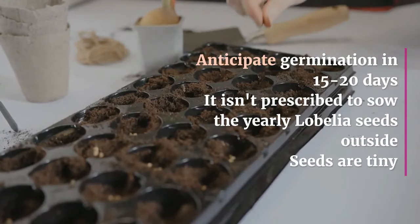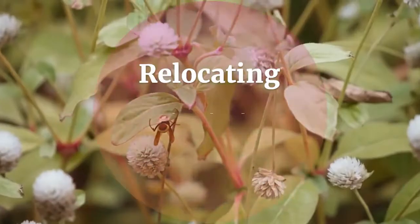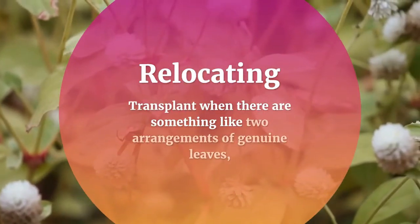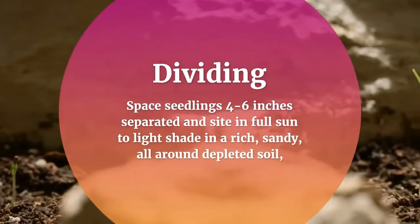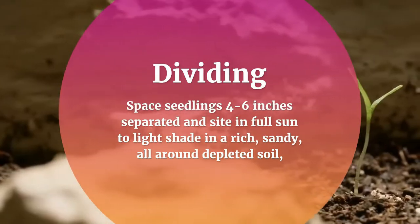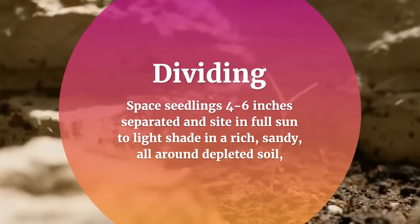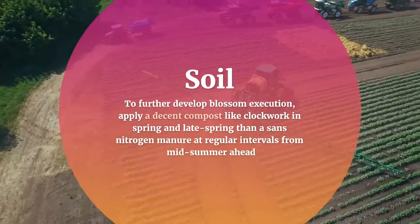It is not recommended to sow yearly lobelia seeds outside, as seeds are tiny. How to grow lobelia: transplant when there are at least two sets of true leaves, spacing seedlings four to six inches apart. Plant in full sun to light shade in rich, sandy, well-drained soil.